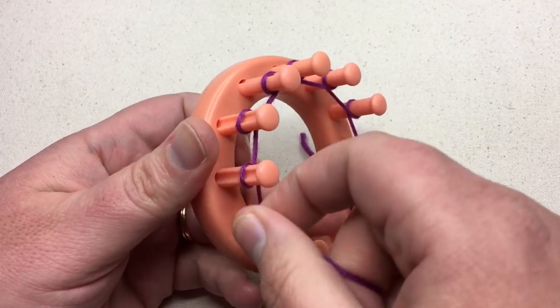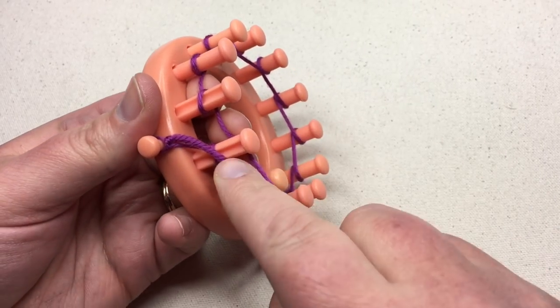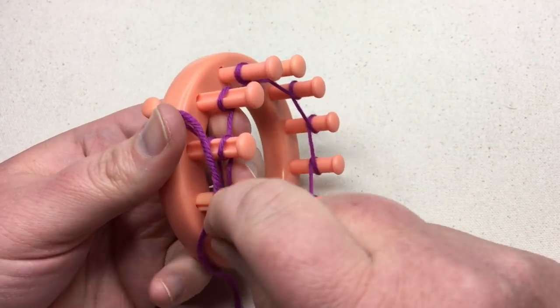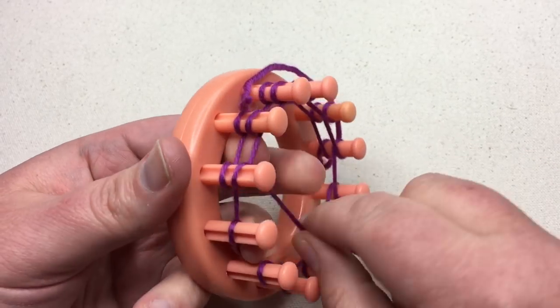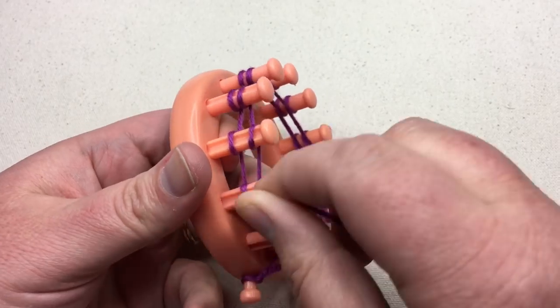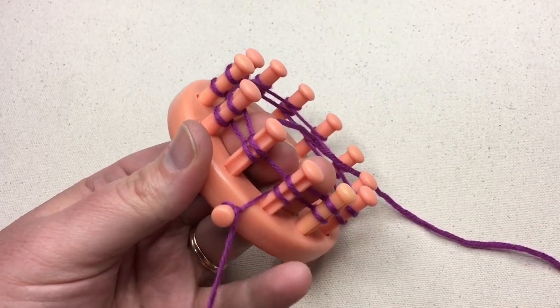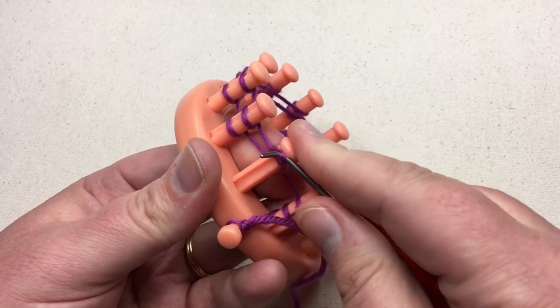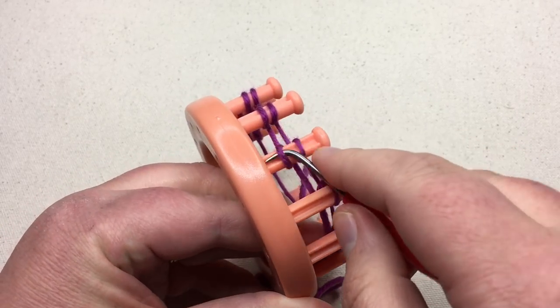The reason why it's called an e is it kind of resembles a cursive e — if you've ever written a cursive e, that's what it looks like. So we're gonna go around until we get to that first peg and then do it one more time. In this step, it's okay to be tight. It's not always okay to be tight in loom knitting, but in this case it is. This is gonna be a very loopy cast on, so it will be a little loose, but we can be tighter if we want to.